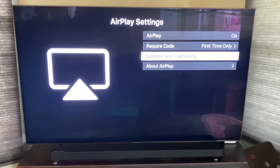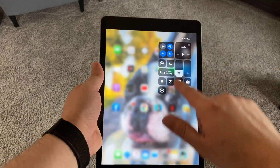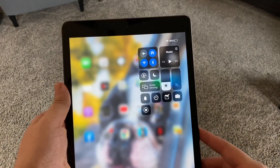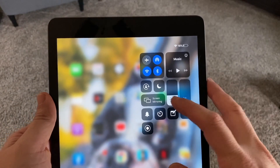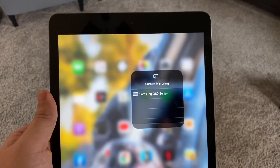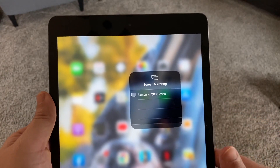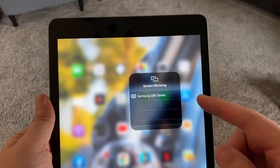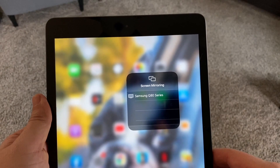Now let's hop over to the iPad. On your iPad, swipe down from the top right corner and it brings up a menu. You'll see where it says Screen Mirroring — tap on that and instantly the Q80 TV pops up because they are connected to the same Wi-Fi network and it recognizes the Apple AirPlay feature built into the TV.